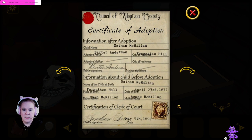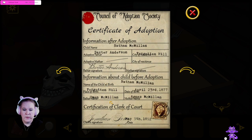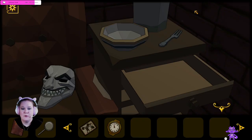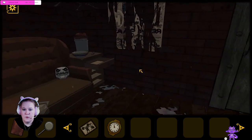She is... older? Ruth Anderson. Owen McMillan, Agnes McMillan, Lillian. So they're like cousins? Why is he adopting all of these kids? That's really weird. What are you even doing, sir?